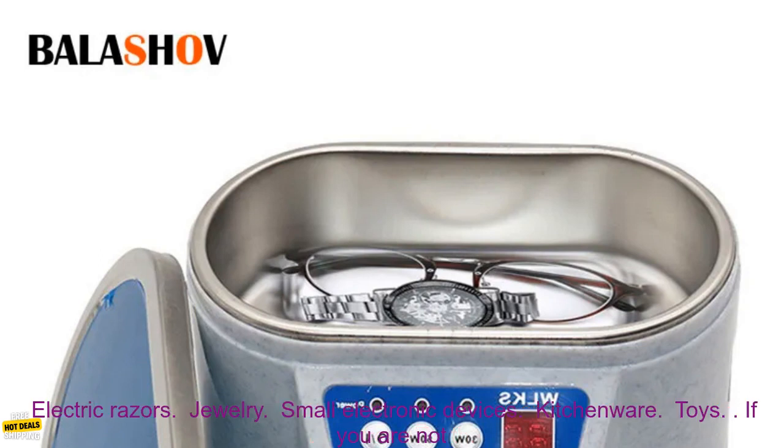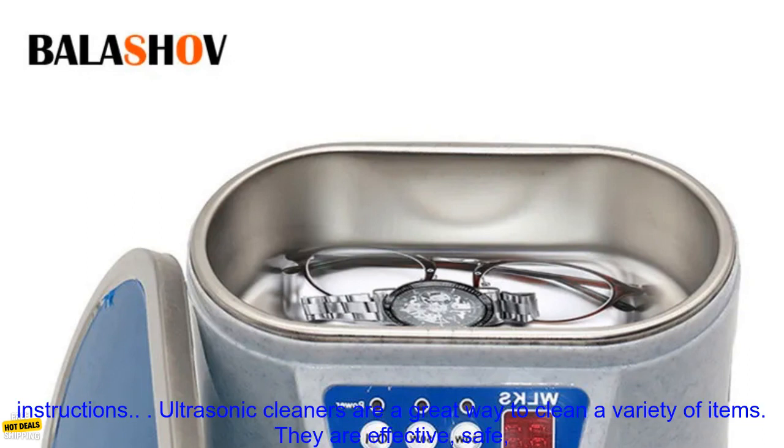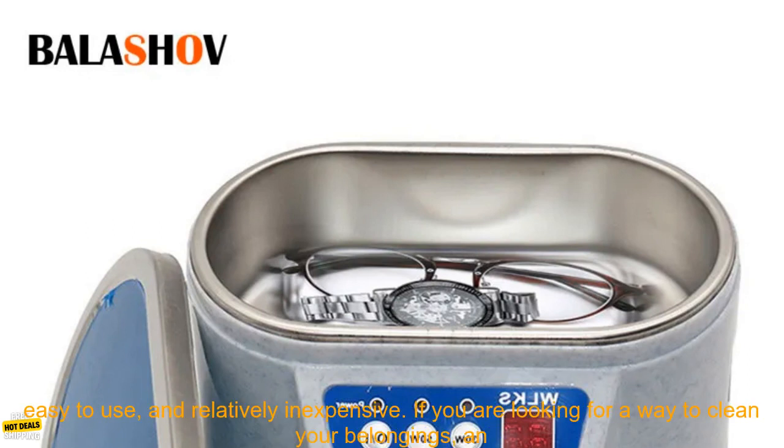Here are some of the items that can be cleaned in an ultrasonic cleaner: watches, contact lenses, glasses, dentures, teeth, electric razors, jewelry, small electronic devices, kitchenware, and toys. If you are not sure if an item can be cleaned in an ultrasonic cleaner, it is best to check the manufacturer's instructions.